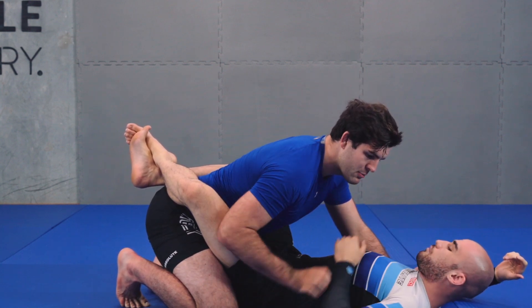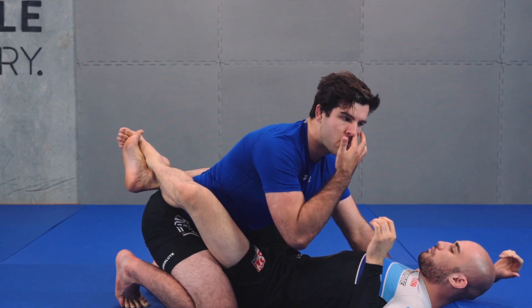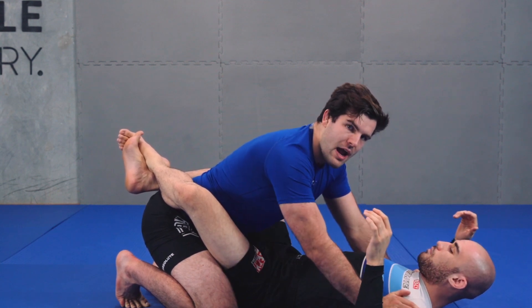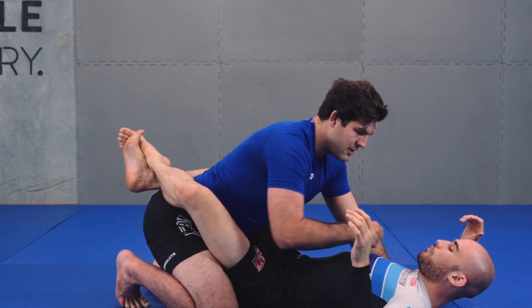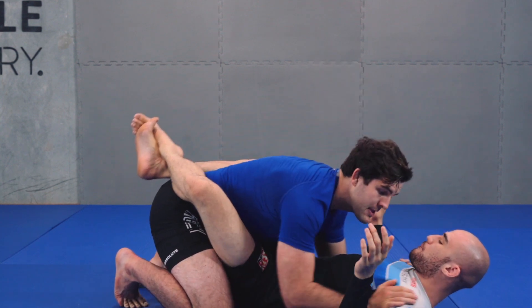The other thing I'm looking for is the inside position on your partner. This will be a common theme throughout this whole series — if you're ever in doubt and you don't know where to grab, you want to be inside your partner. Being outside your partner is wrong; you want to be coming inside.